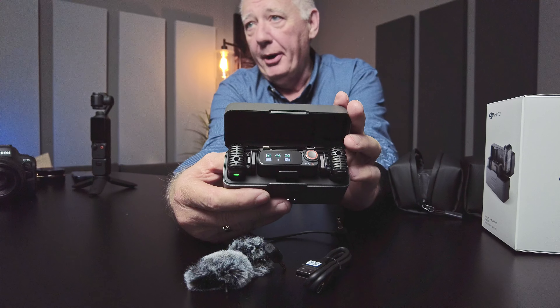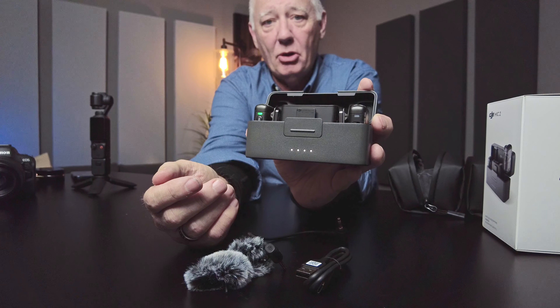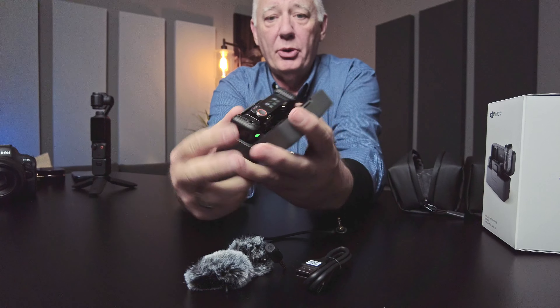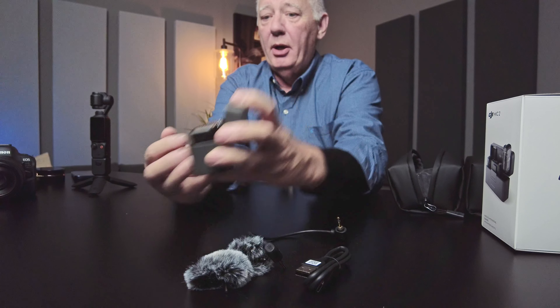When you open it up, everything just starts coming on. You can tell by the front here it is fully charged — it has all four lights showing. As it lights up, you'll see the green light on the microphone, and there is another green light on the second microphone. The receiver is on as well, and everything tells you that it's working.